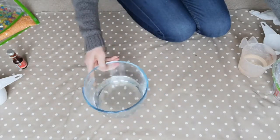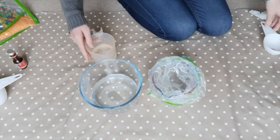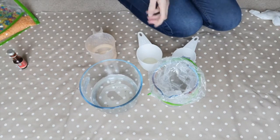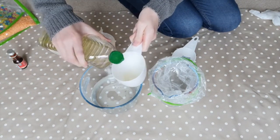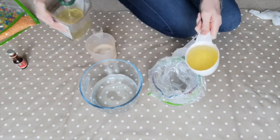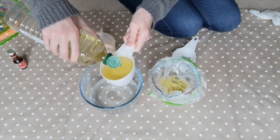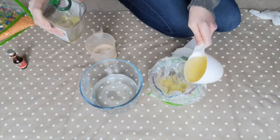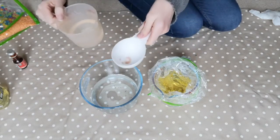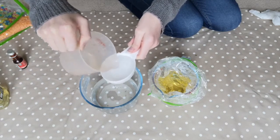I'm going to show you how to make an oil and water sensory bag. You'll need two cups of oil, some food colouring, and half a cup of water. We're going to start by pouring two cups of oil into the Ziploc bag - I've just popped it in a jug to keep it upright. So that's two cups of oil in the bag.